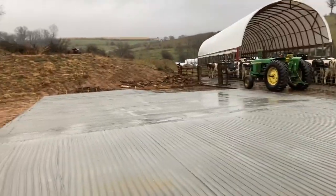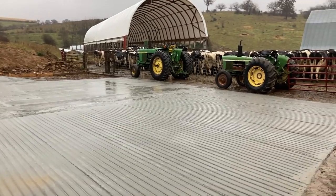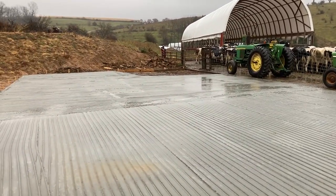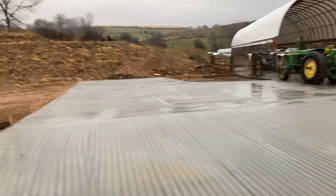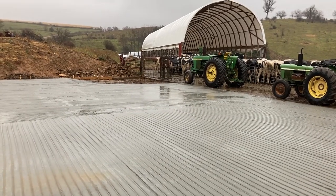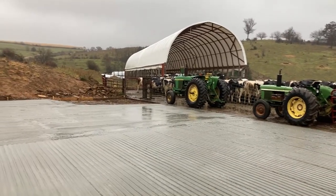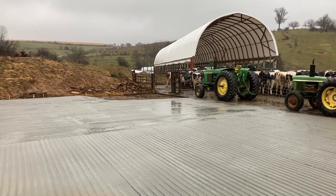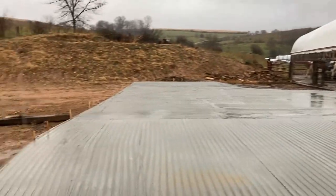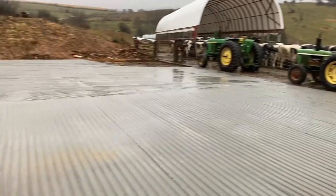We finished pouring about five o'clock last night. There was a lot of people trying to pour concrete yesterday — mainly because it's the beginning of November and the ground had dried out for about a week, so everybody needed concrete at the same time. The good news is they'll be able to get to it even if the ground's wet next week. All in all it worked out pretty well — took about two and a half hours to strike it all off.